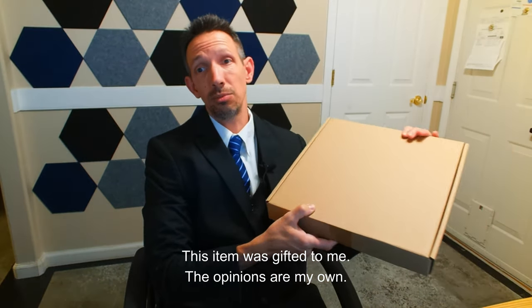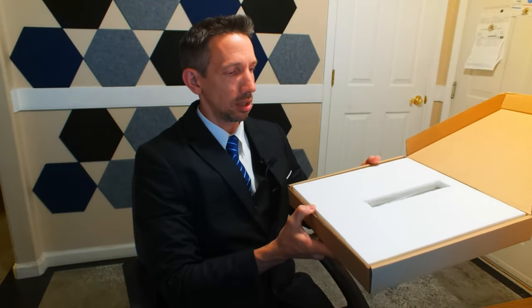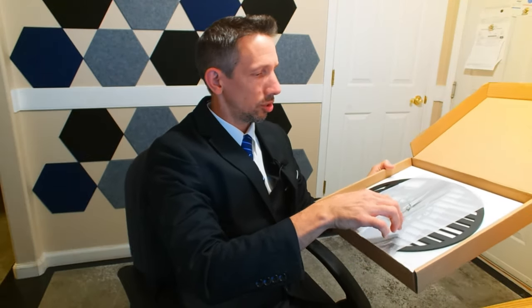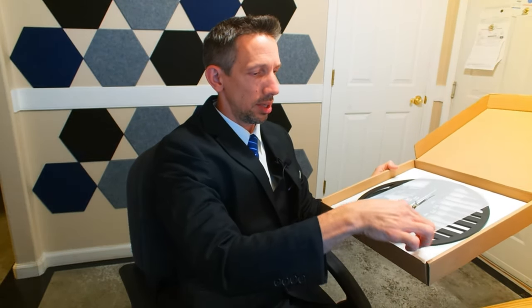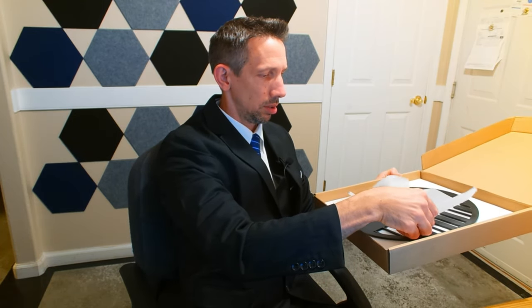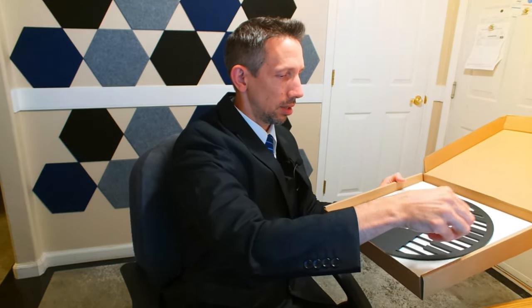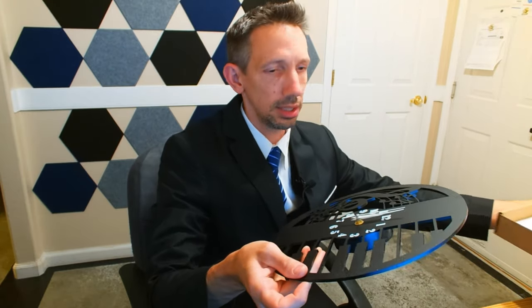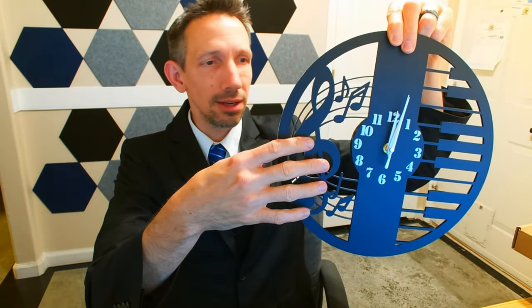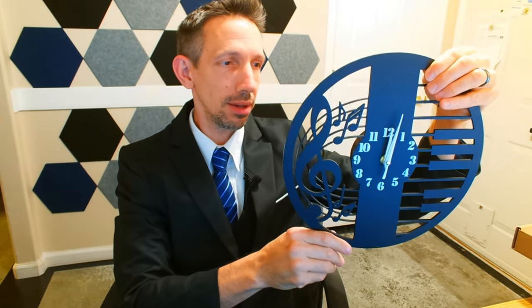Hello friends, welcome to another unboxing video. I'm checking out this Seguero 12-inch wall music clock. For those music enthusiasts, have this clock here. Slide that off of there. And there it is, nicely protected. You can see it's got this pretty cool piano keys over on this side, and we got the music notes coming out of there as well.